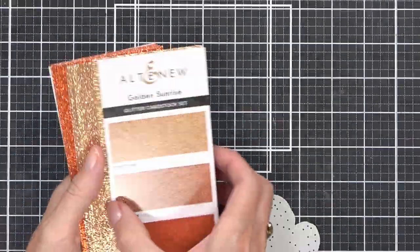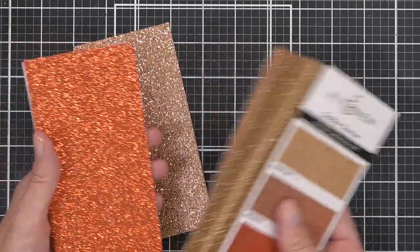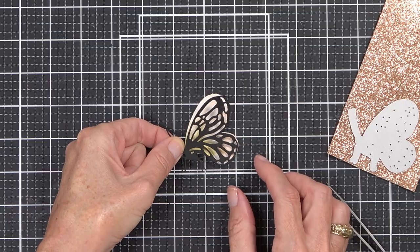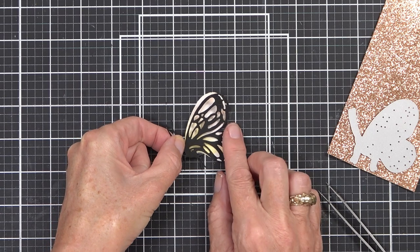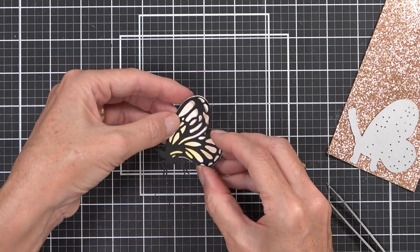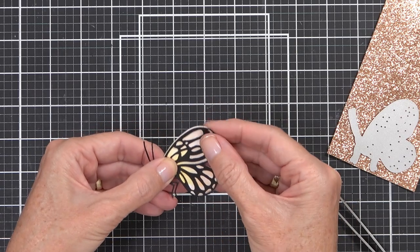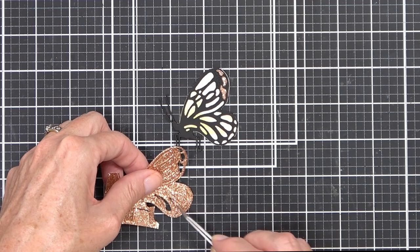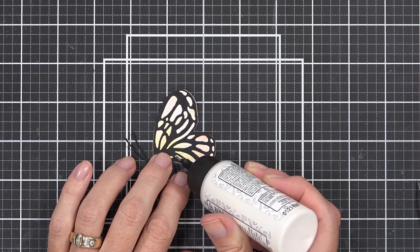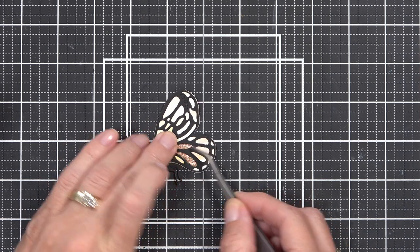The other thing I decided to do was layer one of the butterflies from the coordinating die set. I love that this set has those coordinating dies — it has the stamp set, and I haven't actually tried the stamps with the die, but I wonder if they work together. I also decided to die cut this butterfly a second time with some of the new glitter cardstock from Altenew — this one's called bronzite, from the golden sunrise set, which has three different beautiful colors in it.